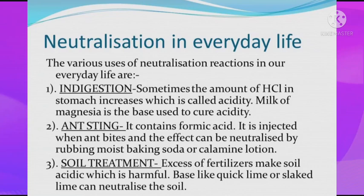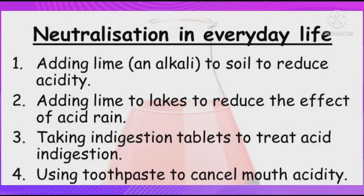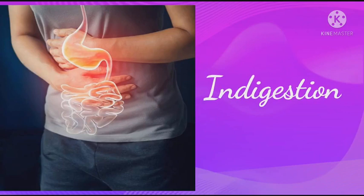There are many applications of neutralization reactions in everyday life. Let us discuss about some of them. First, Indigestion.